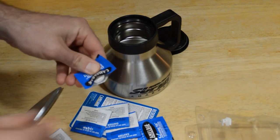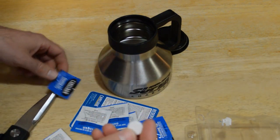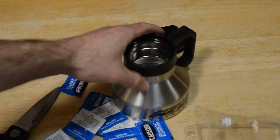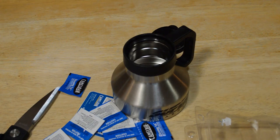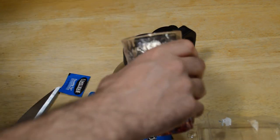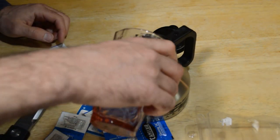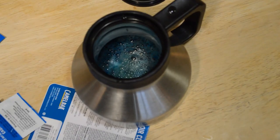I'm going to open these up and show you what they look like. Look at that — drop it in the container and add water.